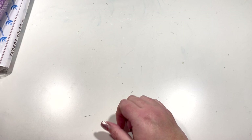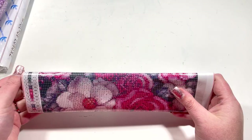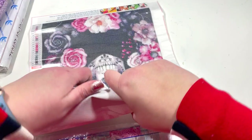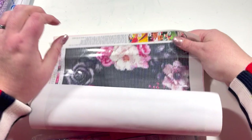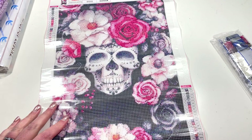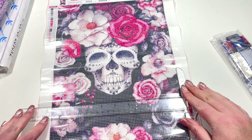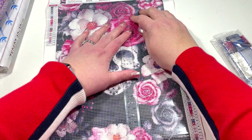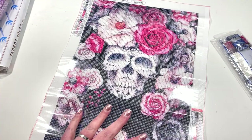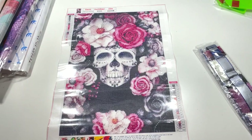Next up is another 30 by 40. This one doesn't seem as crinkled as the first one, so hopefully I can get some of those creases out. It comes with the standard black kit. It says 30 by 40 but measuring it, it's actually about 24 and a half by 34 and a half — so I'm not getting anywhere near the true size, but we don't tend to with these kits.